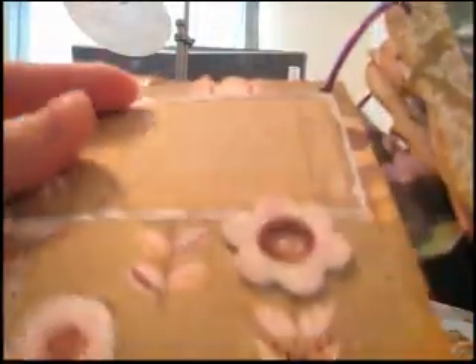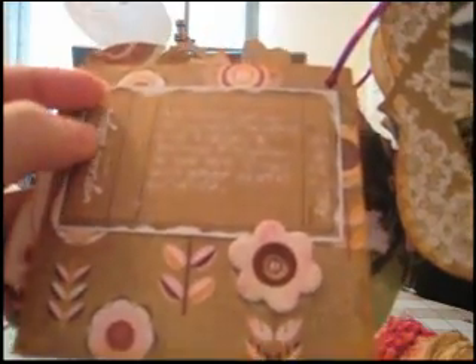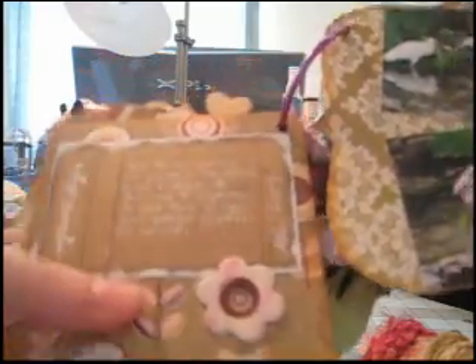On the back there was room for more journaling. I stamped this and then embossed it, and then embossed the edge in white. That just helps it pop off the background paper because it's a little bit dark.